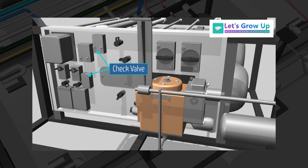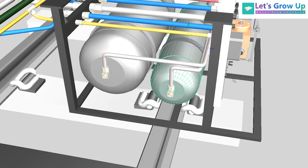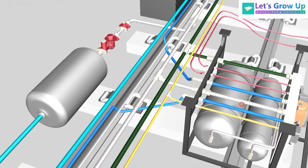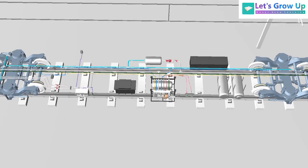Here are some components: a 125-liter and a 75-liter air tank. Now you can see both sides — bogey 1 and bogey 2. Here is bogey 2, and here you can see bogey 1.